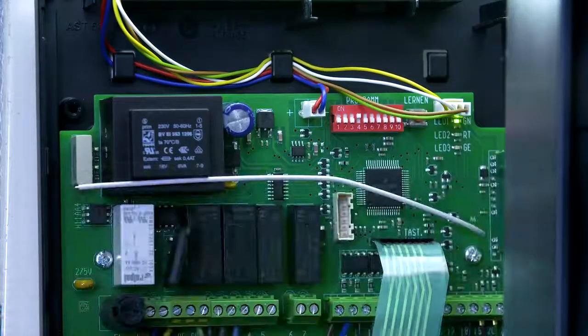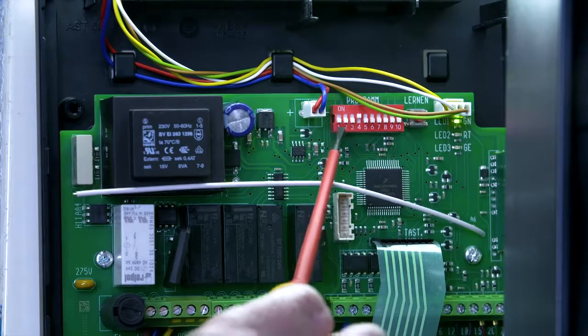Finally, once the door is set to the correct opening and closing positions, turn on dip switch one. This turns the operator into impulse control.